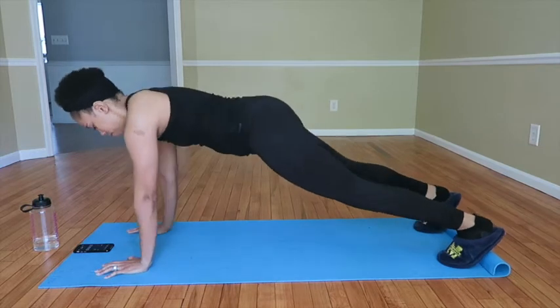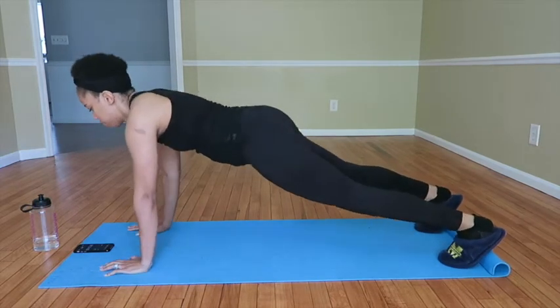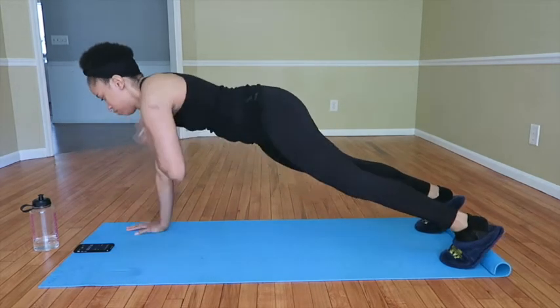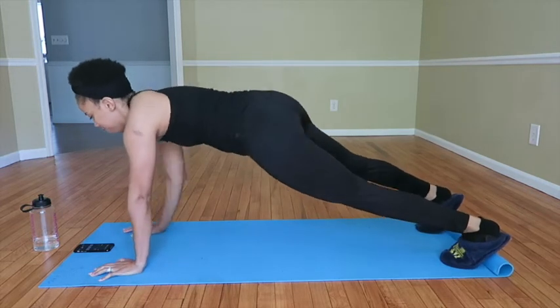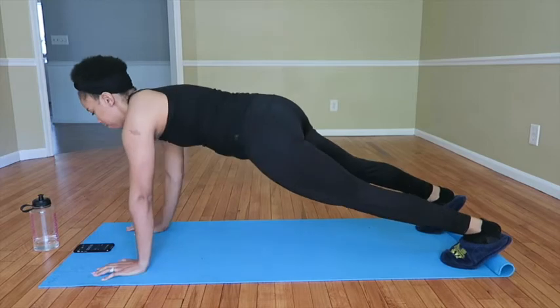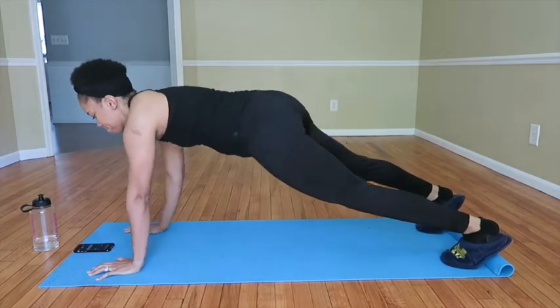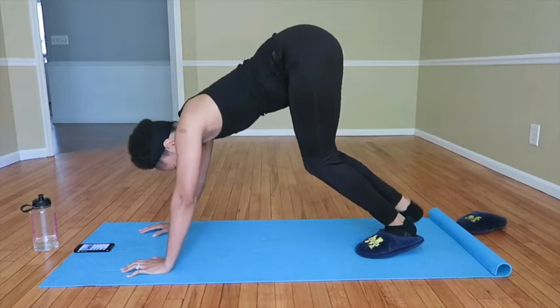The first exercise is a shoulder tap. You're going to start off in plank — hopefully you don't have your house shoes at the gym, but if you're at home that's fine. You're just going to tap your shoulders for 45 seconds. Make sure you set your timer for 45 seconds, and you're going to do this for three sets. This is the start of round one.